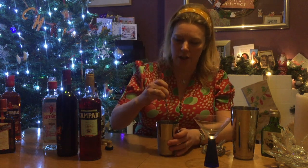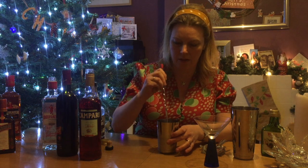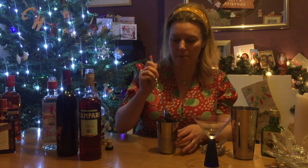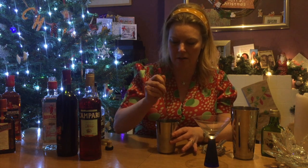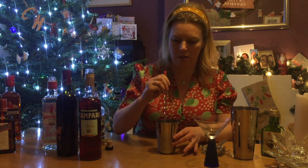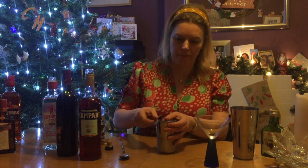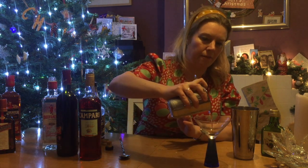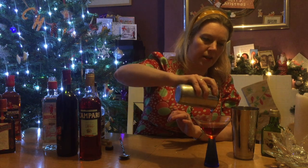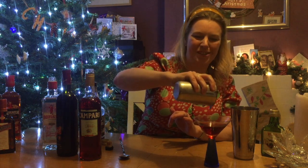So I'm just going to roughly estimate the rum in here — it's probably about 5ml. And then I'm going to give it a good stir. It smells delicious. You could add a few cubes of ice in there to stir it with just to chill it down. Then strain it and into your chilled glass — I just leave it in the freezer for 5 minutes, that does enough. And pour in that lovely rich red. It's quite a short cocktail so don't be surprised by it not coming to the top of your glass.